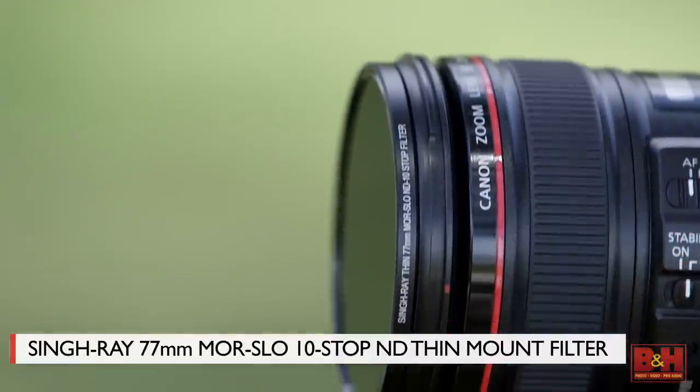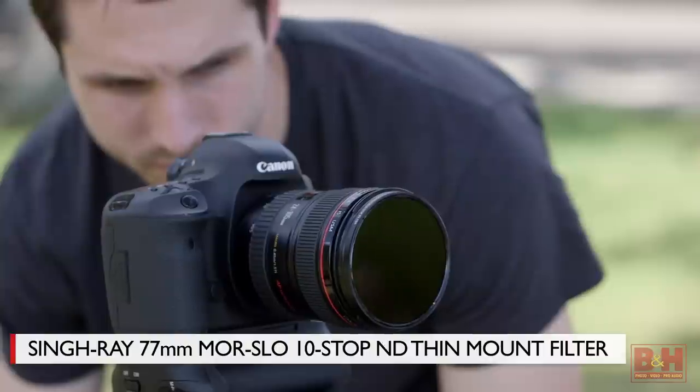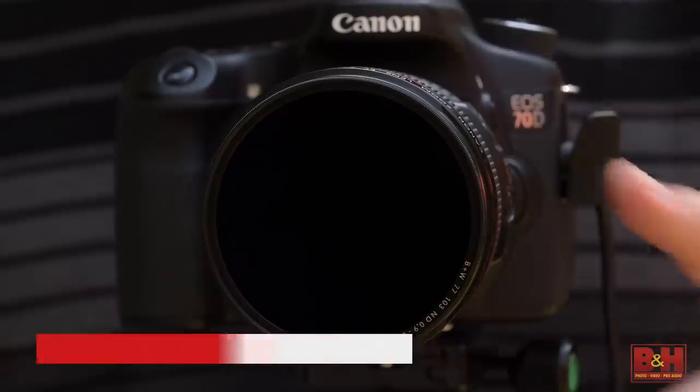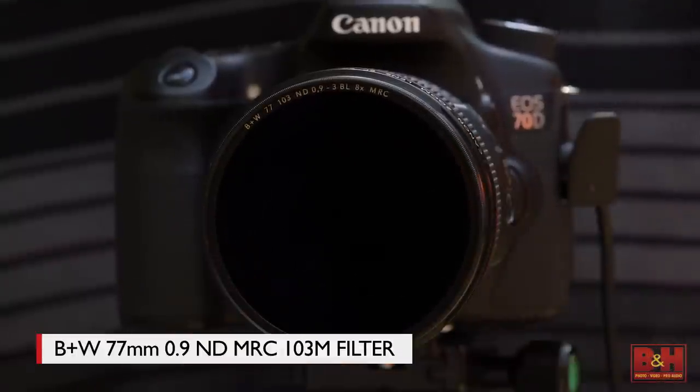The more expensive ND filter manufacturers seem to have a thinner and more color-accurate filter, and you need to see what works for the kind of shooting you plan to do. A few years back I even used a $6 piece of welder's mask glass — it worked fine for black and white images, but it was so green that you could never use it for color images, and mounting it was a real challenge. It was a fun experiment that made me really appreciate actual ND filters even more.